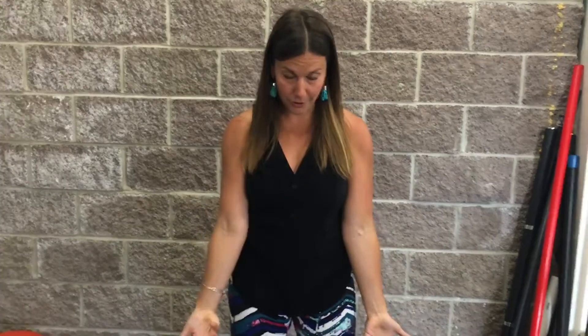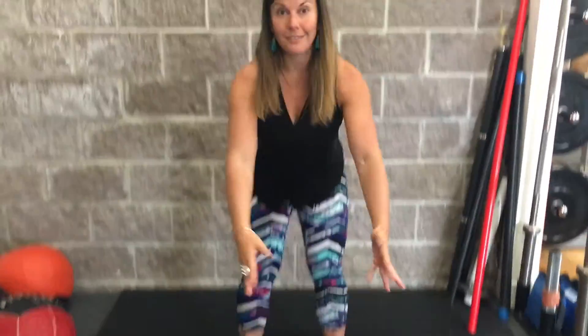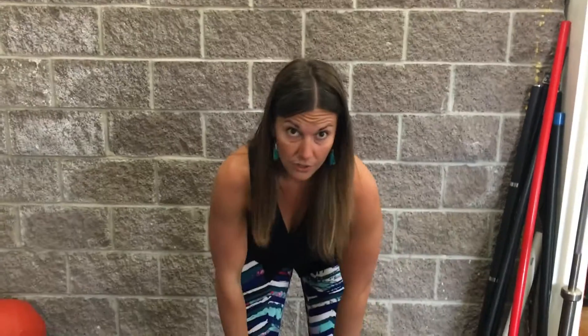Basically, increasing flexibility means putting yourself into some kind of linear stretch. For example, the obvious one: if you want to lengthen your hamstrings, you need to do something where you're lengthening them. I've said this in quite a few places and I'll say it here again — I'm not a fan of static stretching, which is going into a stretch and just holding it.